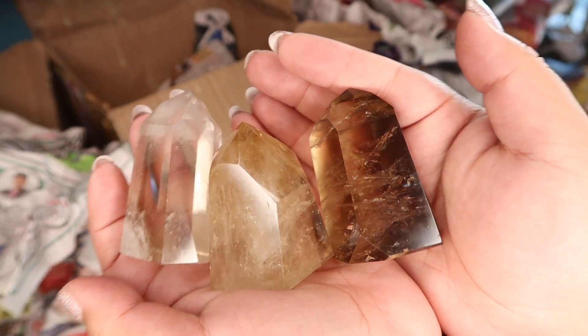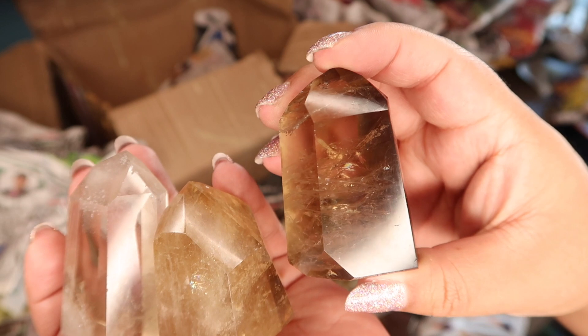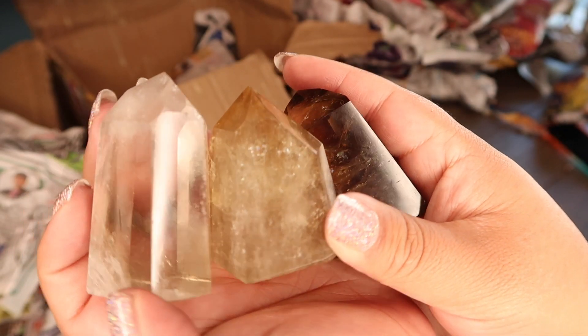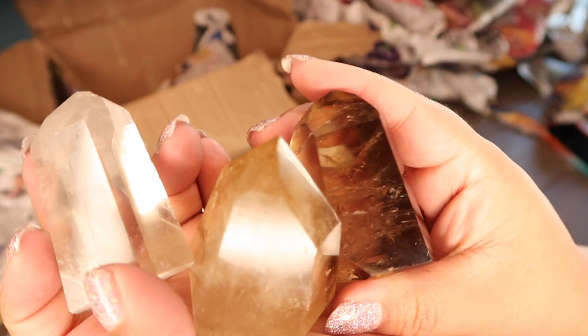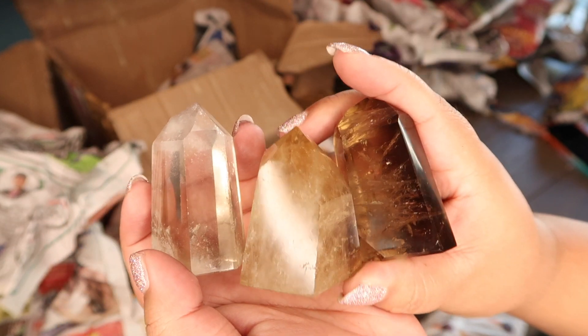Here we have some of the bigger citrine. This one is a smoky, super gorgeous with lots of rainbow. We have the really pale one that almost looks like clear quartz, but trust me it's citrine. And then that middle one has rainbow too. I'm glad we have some bigger towers in the pile because I have a ton of minis.